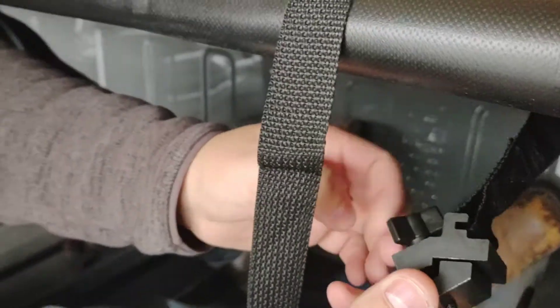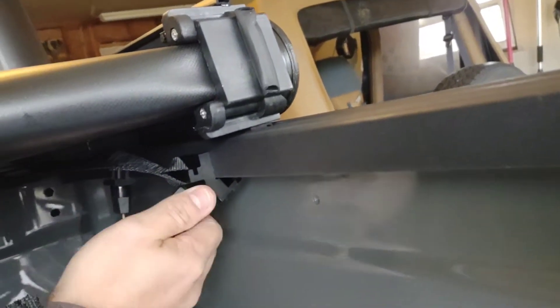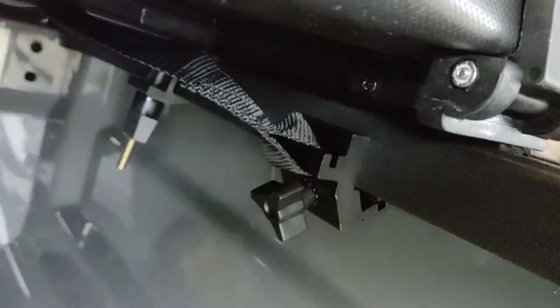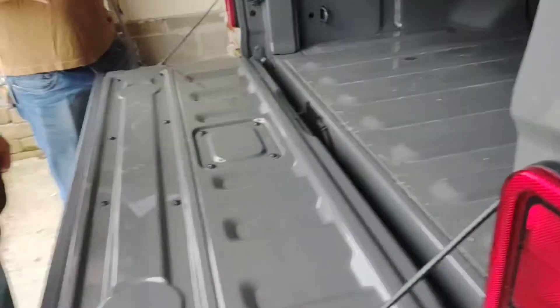And then the final part of this is we have to take these little straps here that are hooked onto the rail and hook them in here. I'm guessing that's just an extra securement. And that's like that on both sides. So once you get those secured, you just flip it, secure it on both sides, and then basically flip that up.